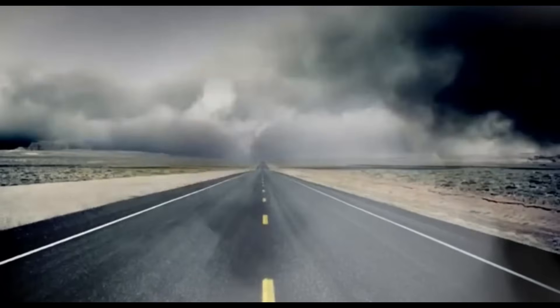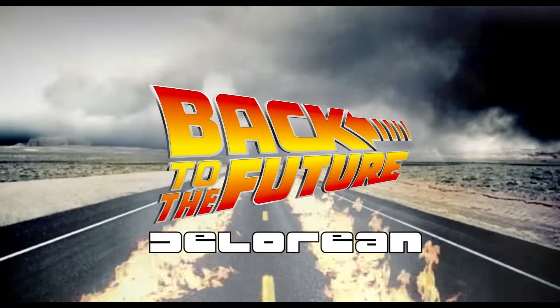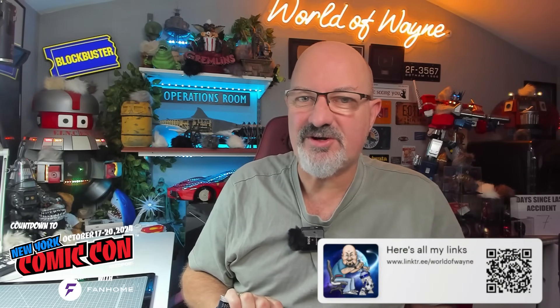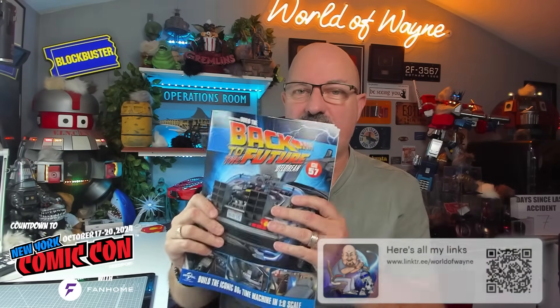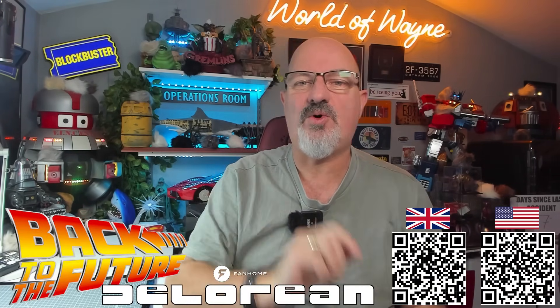Hi y'all, welcome to my channel, welcome to my world - this is The World of Wayne. Today I'm going to be doing the next five stages of the fan-home release and build the Back to the Future DeLorean. Continuing the countdown to New York Comic Con, I'm doing stages 57 to 61, which means I'm finally going to get the bodywork on and connect all the electrics up, although we don't test it in this pack. I've put a link in the video description and there's also a QR code on the screen. There's a lot to do today, so without further ado, let's get cracking.